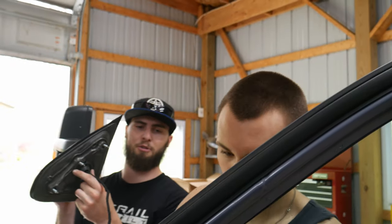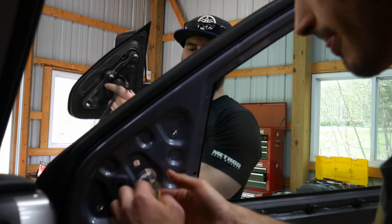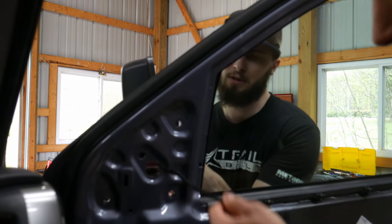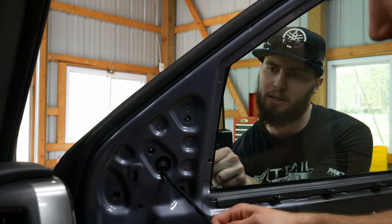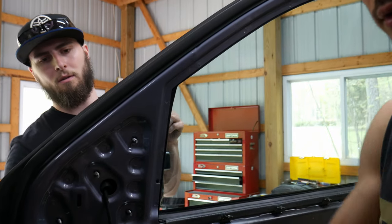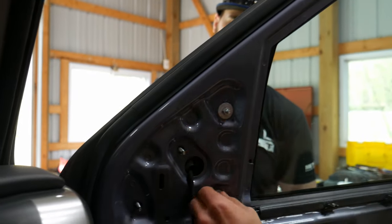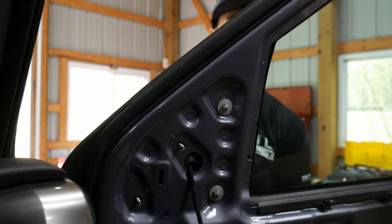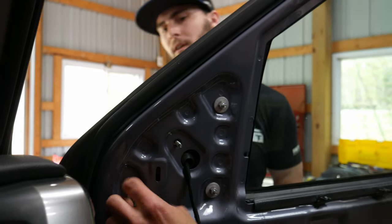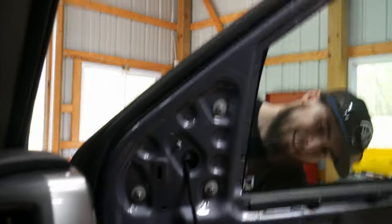So we're going to go ahead and put the wiring through the hole and feed the rest of that through. Then we're just going to line the bolts up and get these started. I didn't have to drill the additional hole because it was pre-drilled already. Doing big things down at Fort Wayne assembly.